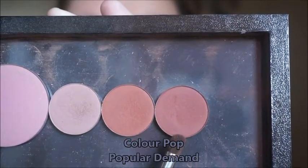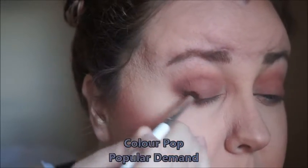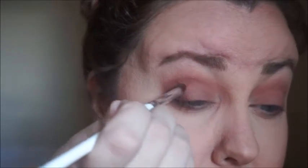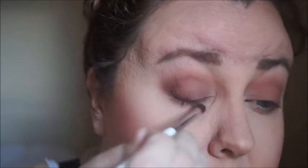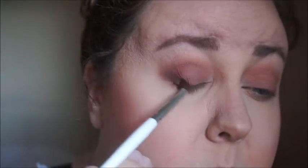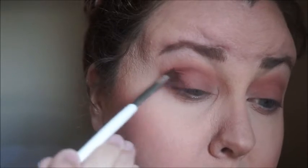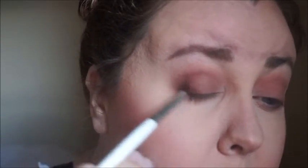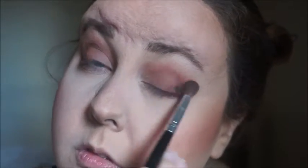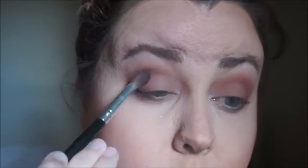The last color is called Popular Demand and I'm just going to concentrate it mostly on that outer V. The brush I believe is an e.l.f. brush — it only cost me a dollar and I think it's their blending brush, but I like it because it's small and does really good detail work for that outer crease. Then I'm taking that fluffy brush again and we are just blending. This is a very blending process.